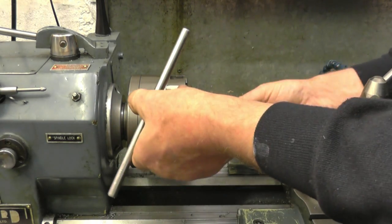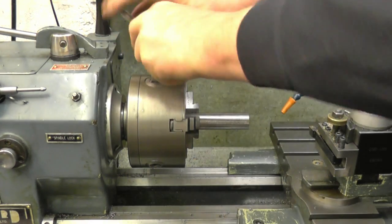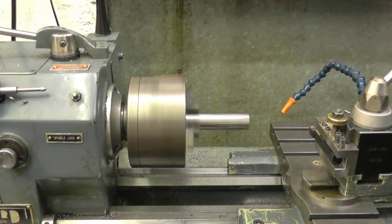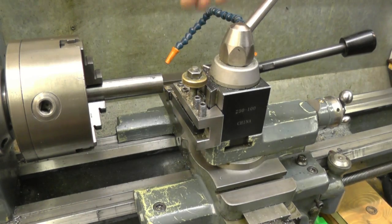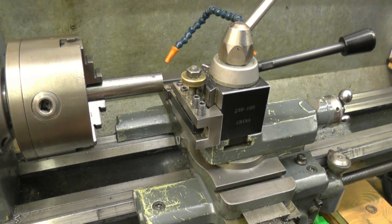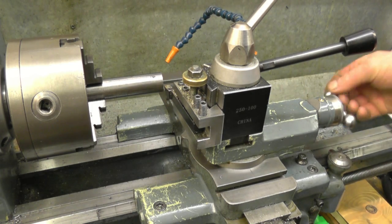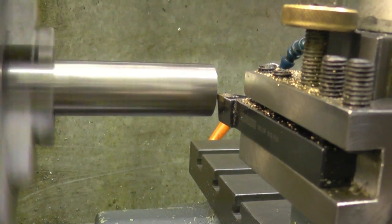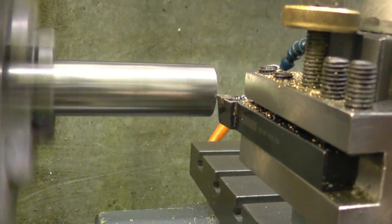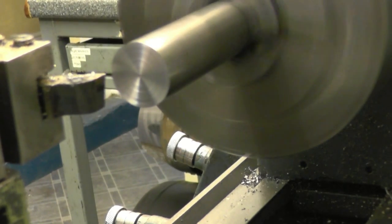When you put something in the chuck you sort of feel it go in and you can feel the place where it wants to sit — nip it up. You want to make sure the chuck is tight and that it's running reasonably true. This is the tool I'm going to use to face the bar — it's a right-hand knife tool, a tipped insert tool. I've brought it up so it's nearly touching and then backed it off slightly. I'll lock the carriage off and use the compound slide to put the cut on with.